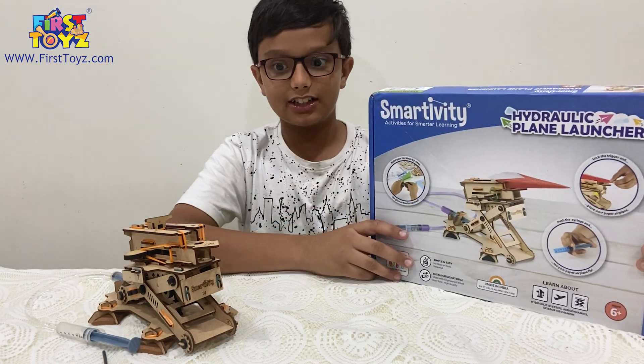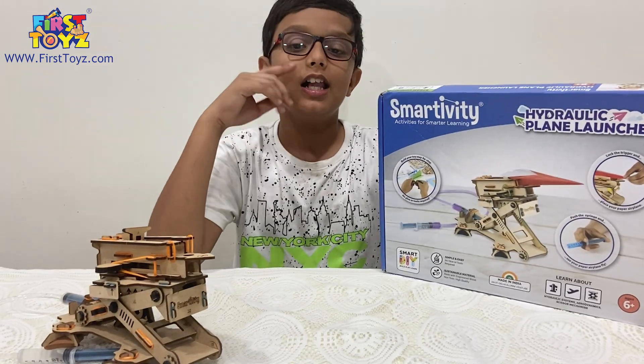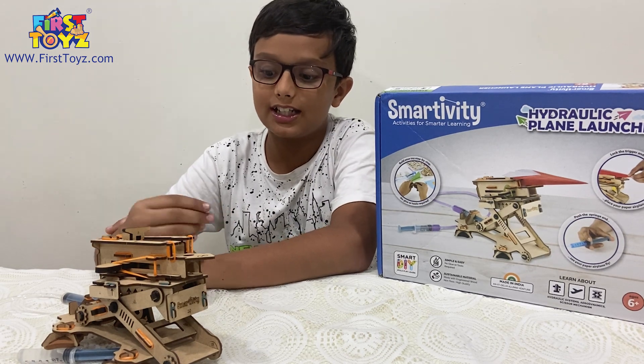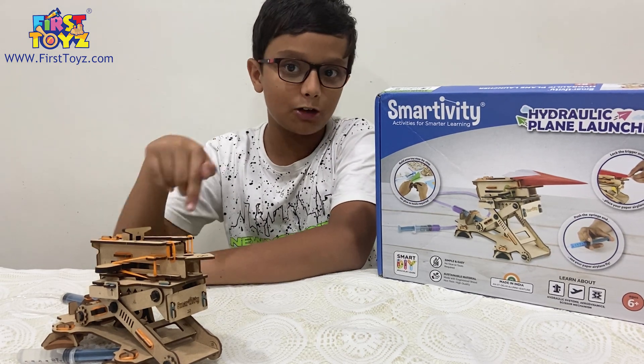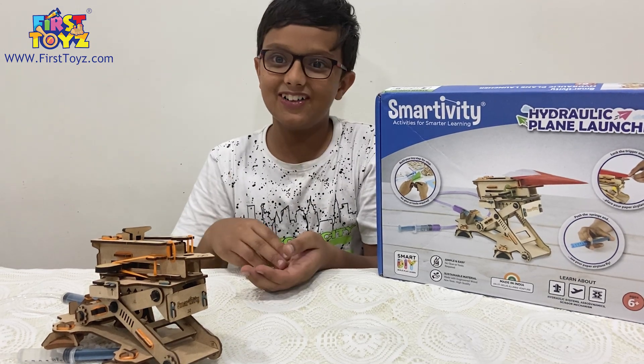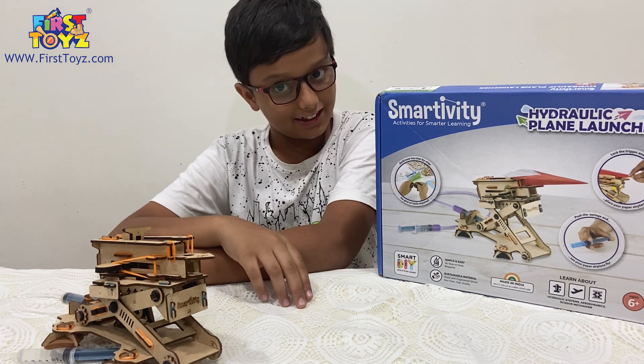Overall, this was a great set — I loved it. If you want me to review any other Smartivity sets in depth, please let me know in the comments below. Please like this video, subscribe, and share it with a friend. This is Adarsh signing out — see ya!